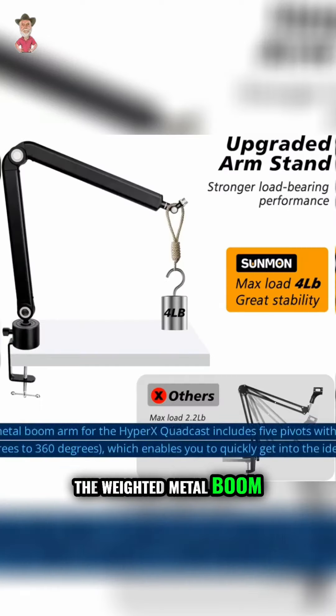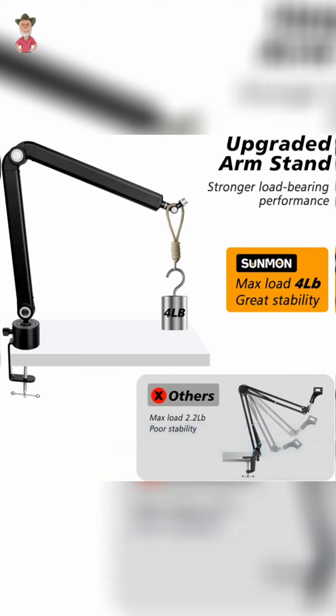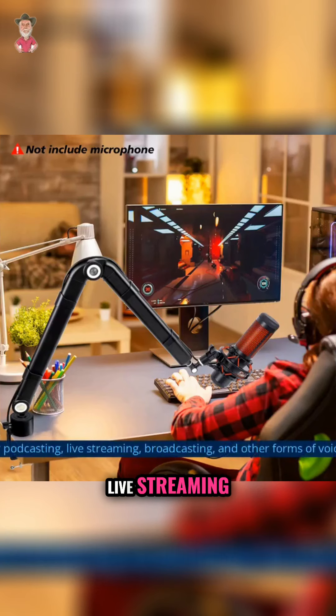The weighted metal boom arm for the HyperX QuadCast includes 5 pivots with adjustable angles, 180 degrees to 360 degrees, which enables you to quickly get into the ideal position. Perfect for podcasting, live streaming, broadcasting, and other forms of voice recording.